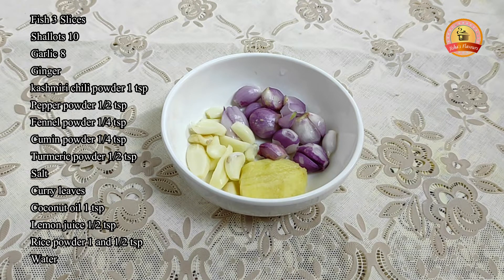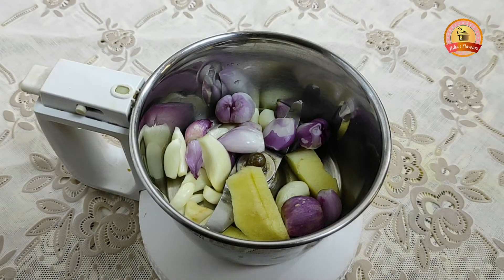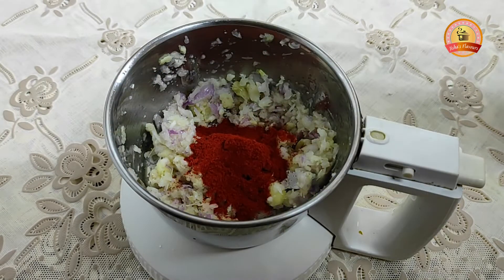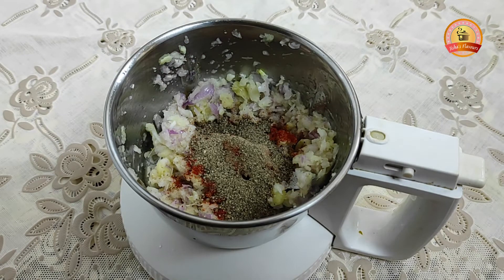This is a medium-size fish. This is a croaker. Let's add it to a small pot. We'll add 1 teaspoon of Kashmiri chili powder and 1 teaspoon of pepper powder.